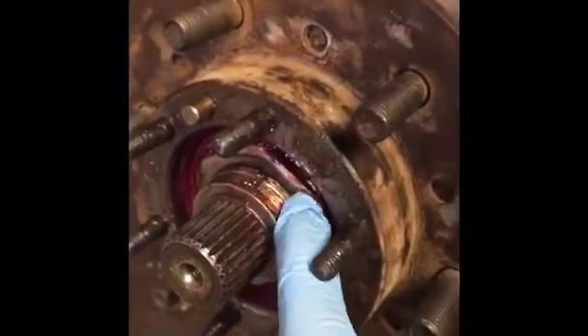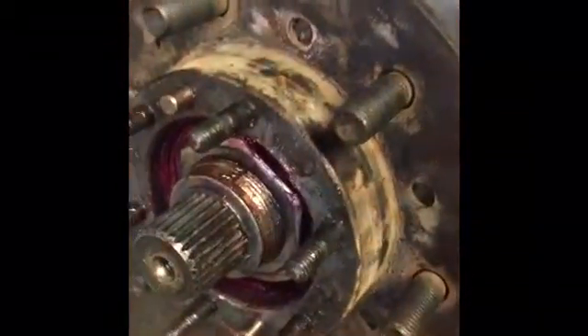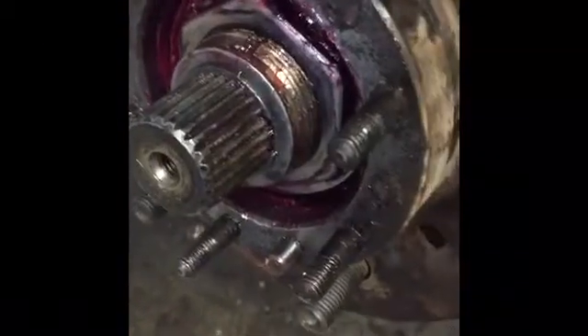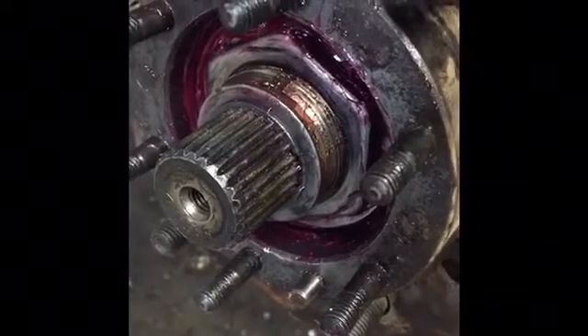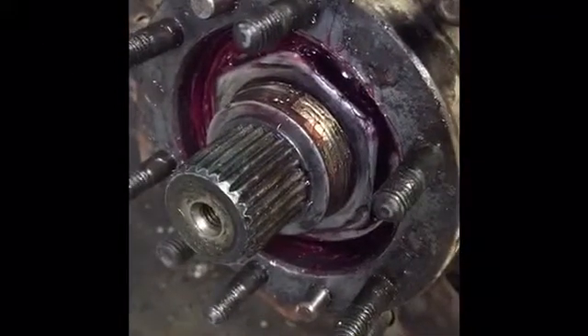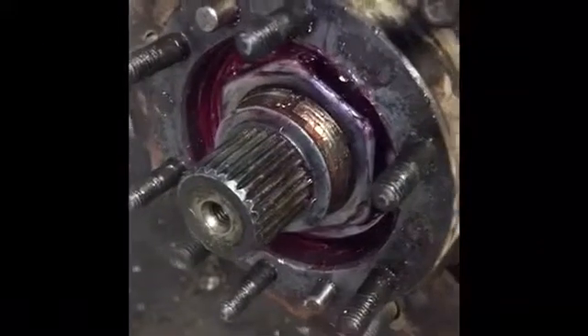If you need to adjust the preload, there will be two nuts here. I've already taken the first nut and the lock washer off — this is called your adjustment nut. You either want to run this in if you need more wheel bearing preload, or back it out if you want less preload.